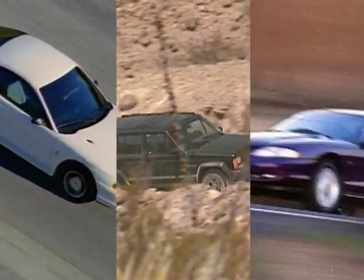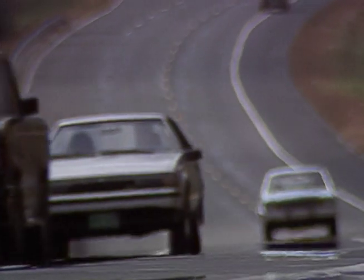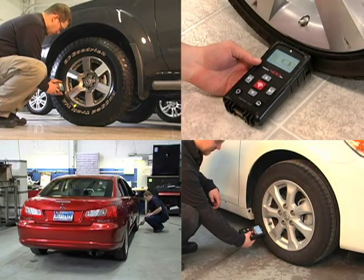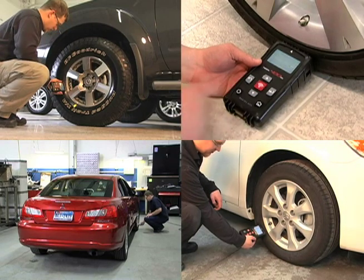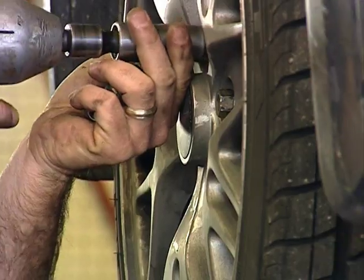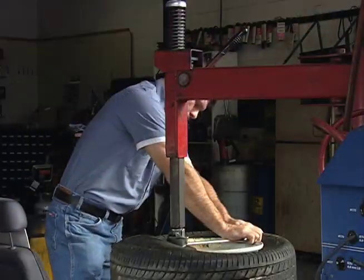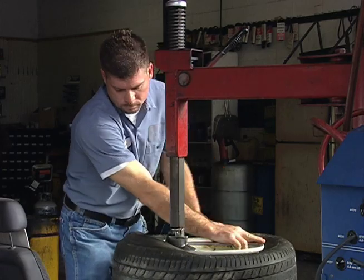Did you know that tire pressure monitoring systems are on many cars on the road today? Did you know there are more than 300 million TPMS wheel sensors on the road today? Did you know that those sensors need to be checked and tested before each time a vehicle's wheels and tires are serviced? If you know the answers to these questions, chances are you're a busy tire shop and are in need of an additional TPMS tool.